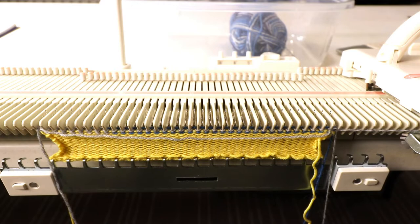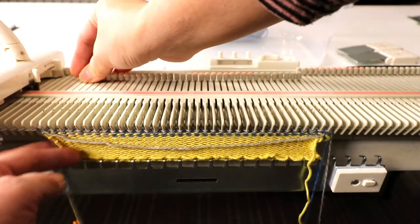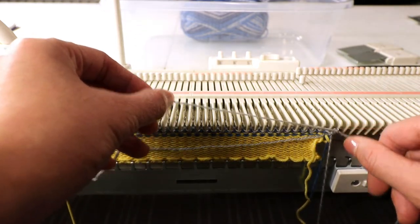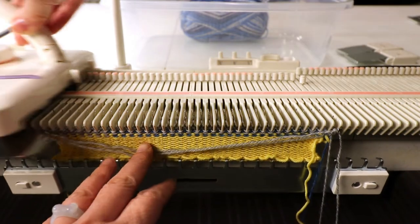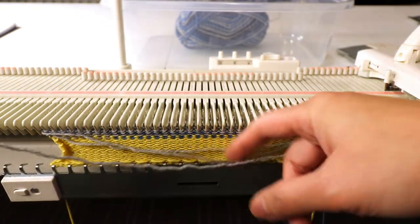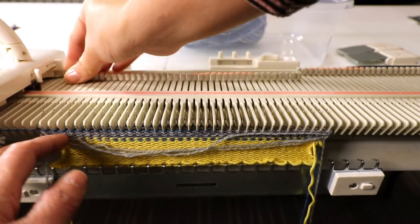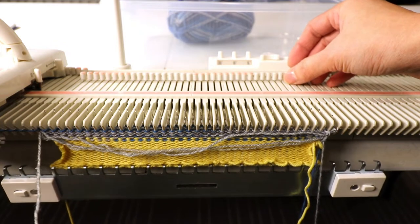Then knit one row. We will continue doing that — for the needle opposite to the carriage I will place the yarn in the hook and then knit one row. You will see the loops forming here; that's okay. We'll just continue this for 25 rows.